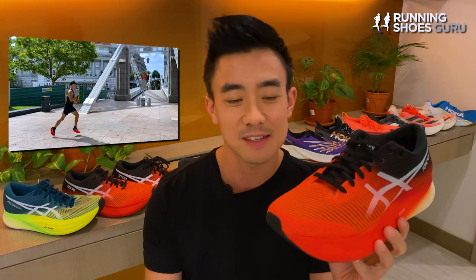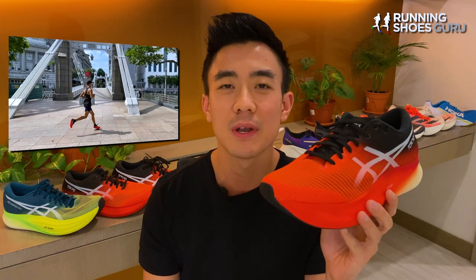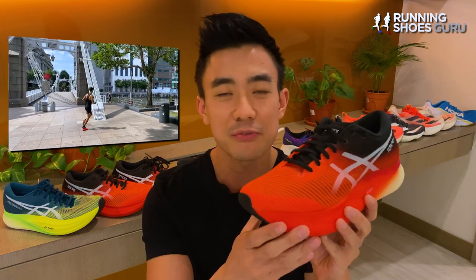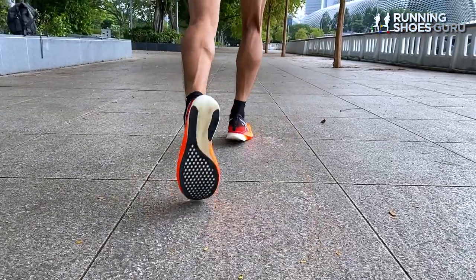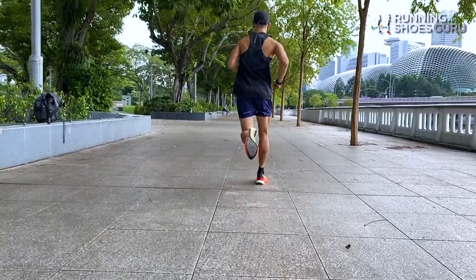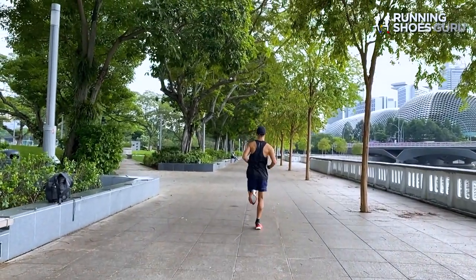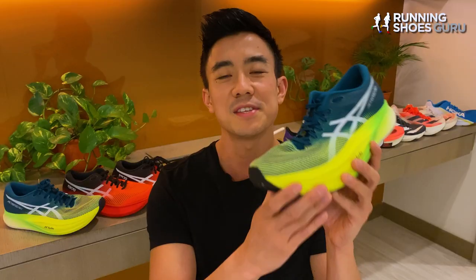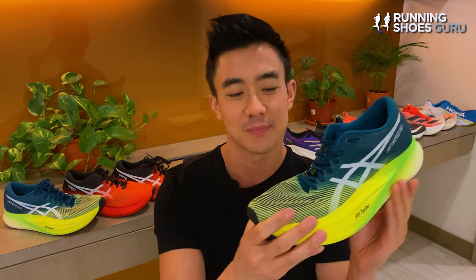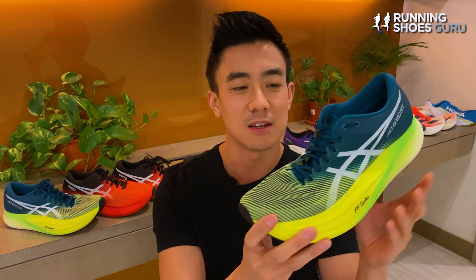The Metaspeed Sky has the perfect combination of all the best features on the top-tier racing shoes. It's got the powerful springboard effect of the Vaporfly Next Percent, the efficient rocker geometry of the Adios Pro 2, and the stability of the Alphafly Next Percent. This year's Sky Plus has been supercharged with even more FF Turbo foam, a wider base, and an updated upper — all in a 0.2 ounce or 6 gram heavier package.